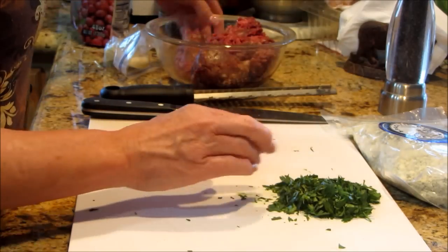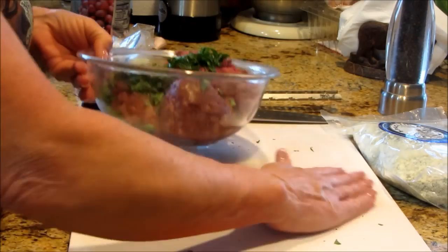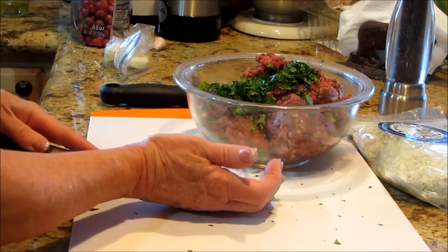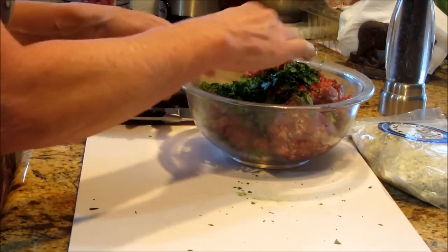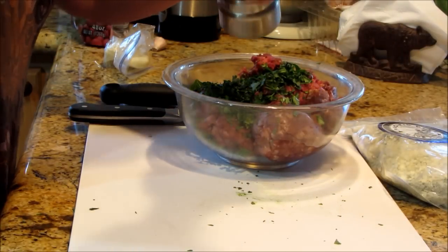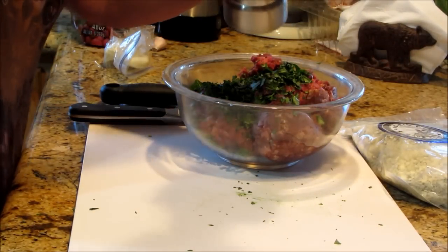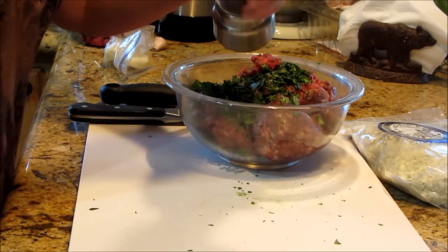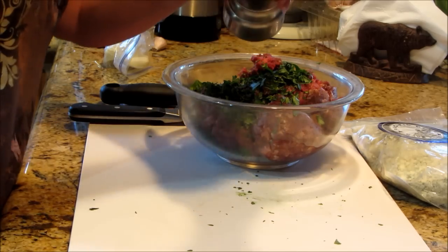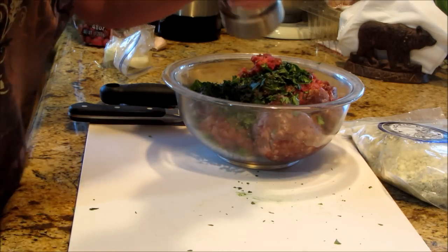I'm going to put all of it in there. That's a good pound, pound and a half of meat. I don't scrimp when I package up our game meat, because I really want to be able to make a meatloaf, meatballs for spaghetti, my version of hamburger helper, or burgers for more than two people — that kind of thing.